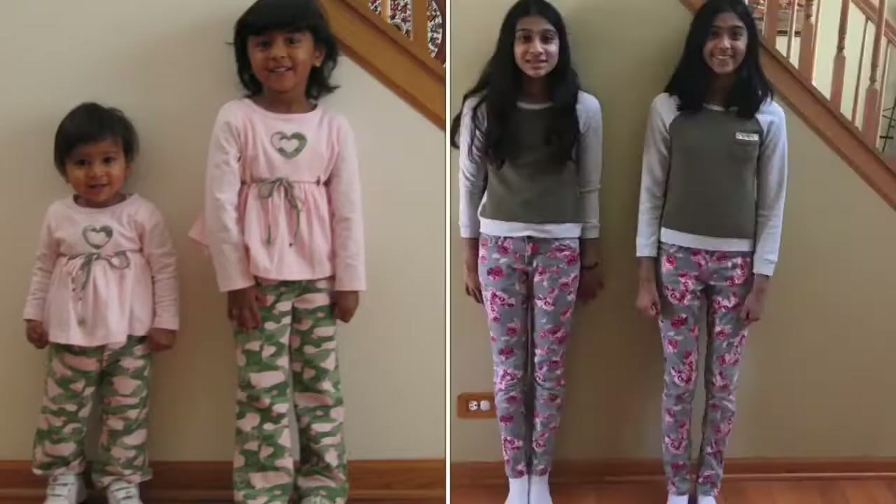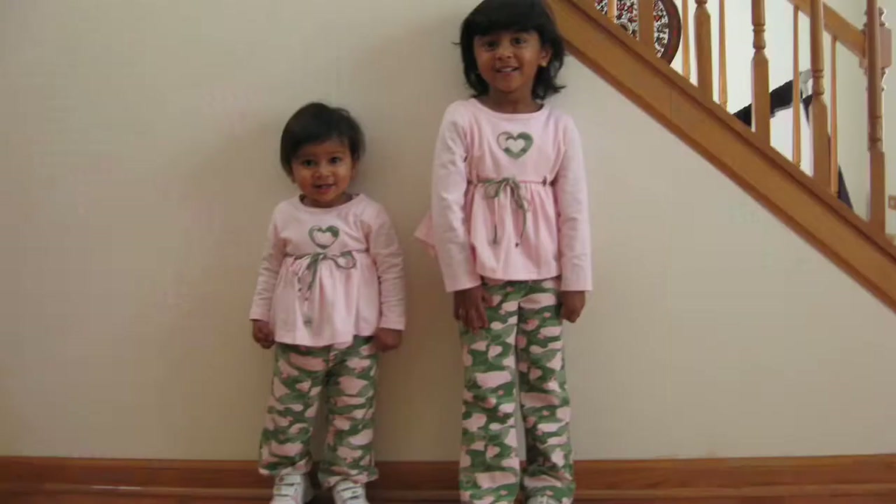On the left is our old photo and on the right is our newly created photo. Thanks for watching — hopefully you enjoyed me recreating my old photos! Maybe you guys should have a try at it too, because it's actually really fun. Bye bye!